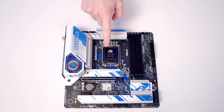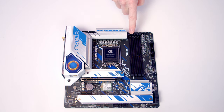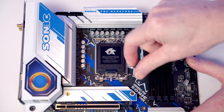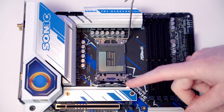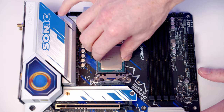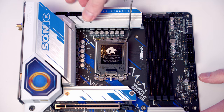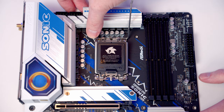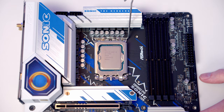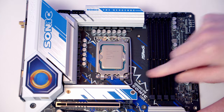We're now ready to start working on the motherboard. We're going to install our CPU, the bracket for our CPU cooler, our M.2 SSD, and our RAM before installing the motherboard into the case. To open the socket cover push the lever down and out, bring it all the way up, and open the socket cover. Lower the CPU down, line it up with the notches at the top and bottom of the socket, and once it's sitting correctly close the socket cover. Apply a little pressure to pop the socket cover off for safe keeping, then close the lever to secure the CPU.